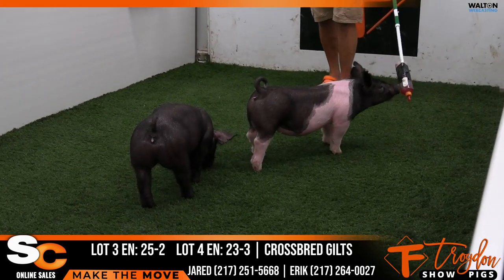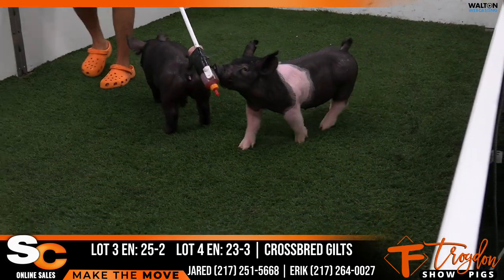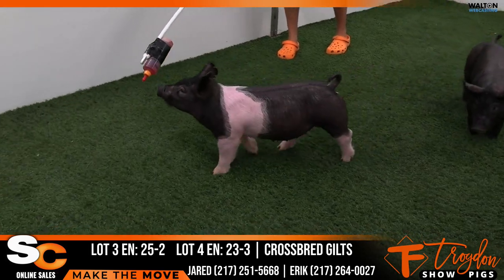So 23-3, that's a Wide-Awake Roll Call — bulky, stout, big about her shape, good about her head. I like that one pretty well.